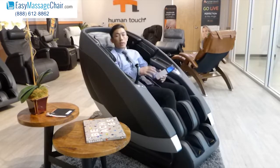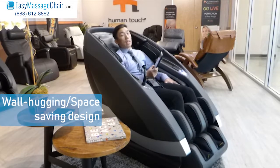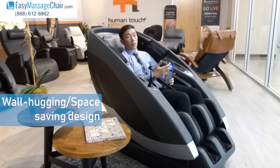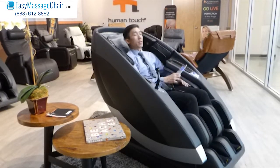As soon as you start Demo Mode, you can see the chair slides away from the wall. That's one of the best features of the chair — you don't need to keep it in the middle of your room. Two inches of space is all you need between the chair and the wall. It will slide you forward right when it starts.